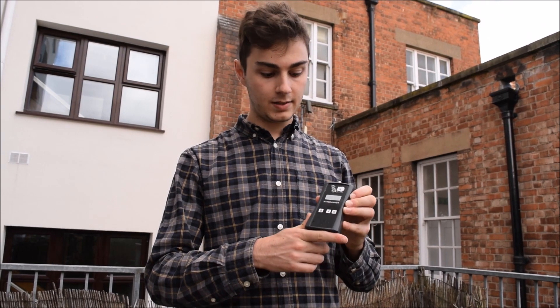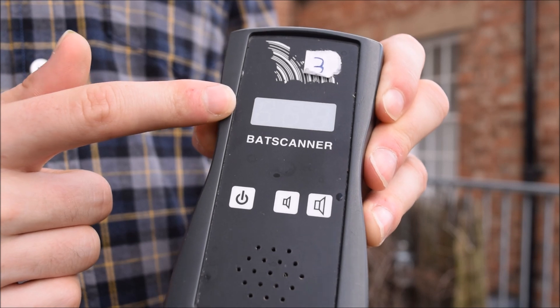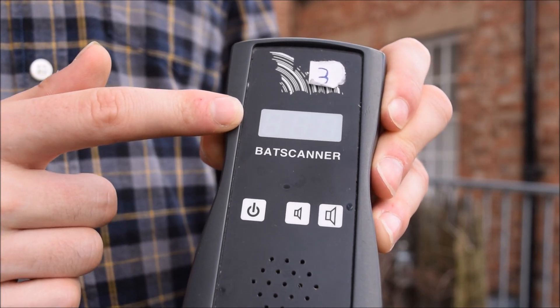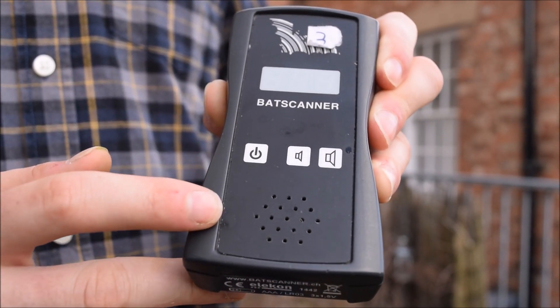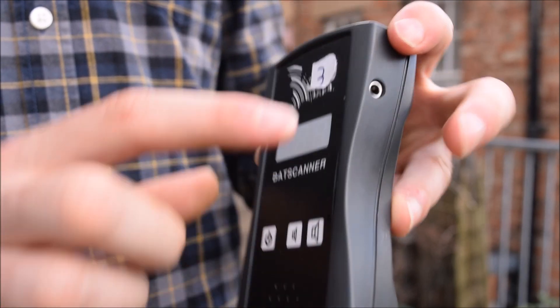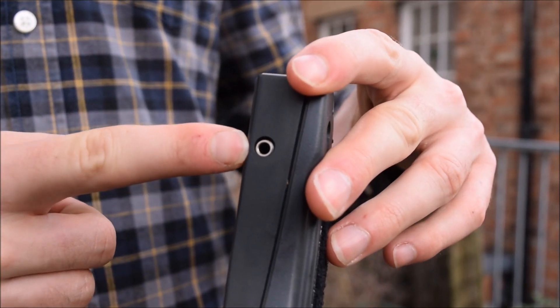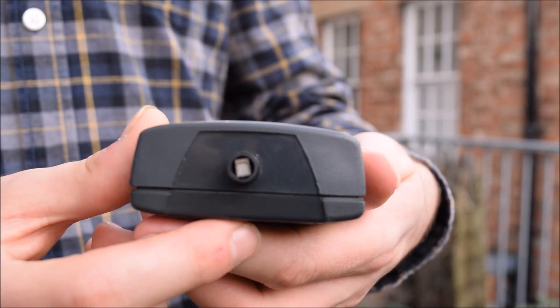Instead of the dial that we see on the front of the Magenta detector, this detector doesn't have a dial. Instead we see a screen here which will give the peak frequency of a call that it detects. We can also see the speaker here. This detector cannot record its own sound. We can see the 3.5mm headphone jack on the side and the microphone at the top of the detector.